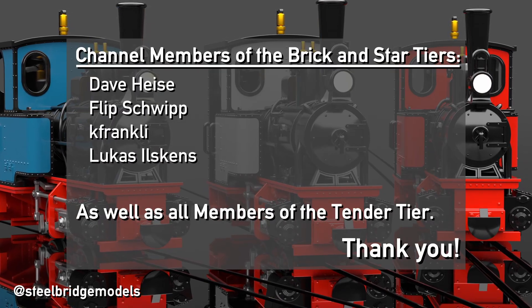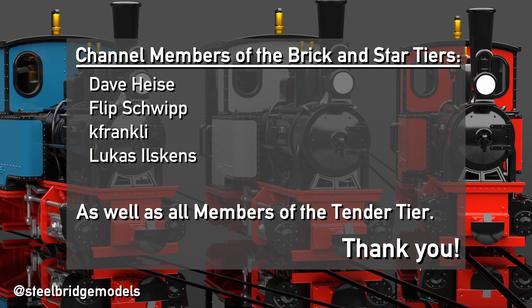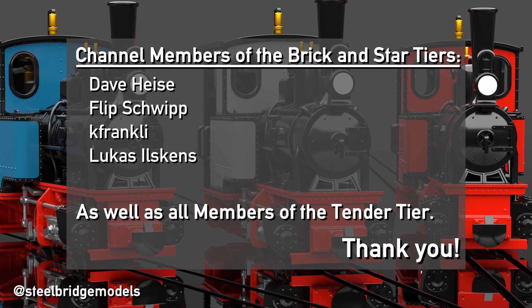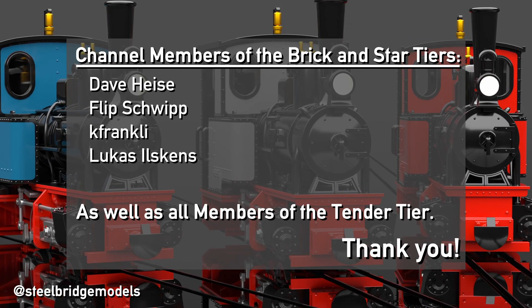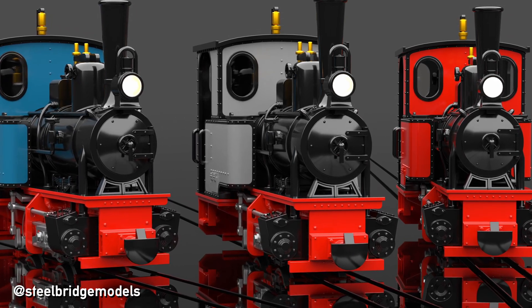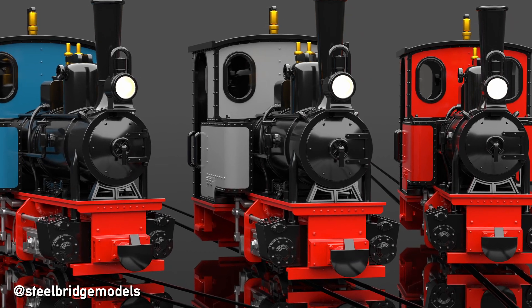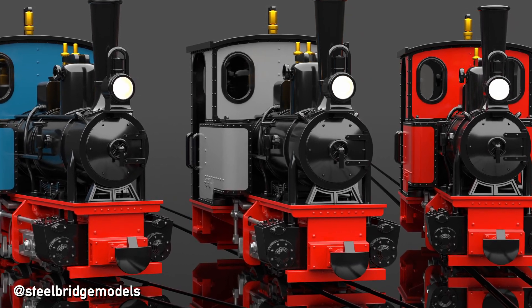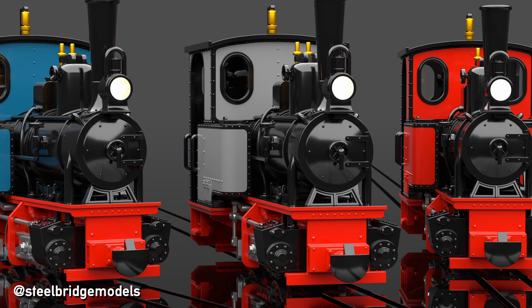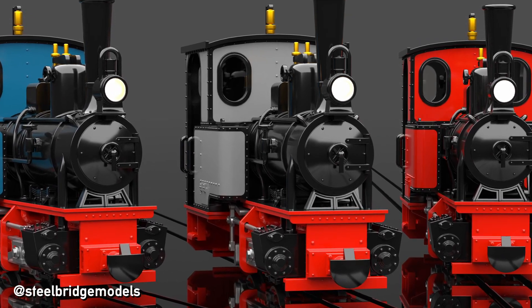A big thank you goes also to my channel members Dave Heise, Flipschwip, KFrankly, and Lukas Ilskens for making this video possible. If you want to become a member yourself or prefer to tip me a cup of tea on Ko-fi, you can find both links in the video description. Or alternatively, just subscribe to catch future videos right as they release. See you there, here at SteelbridgeModels!